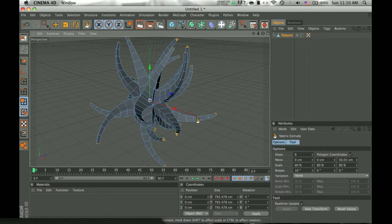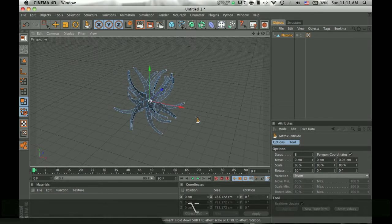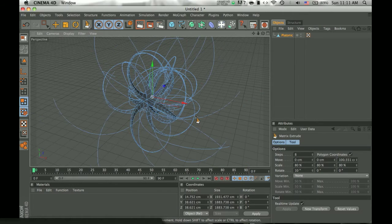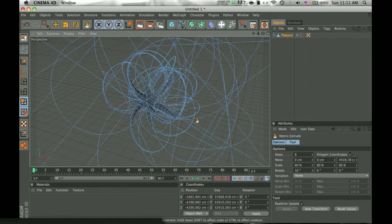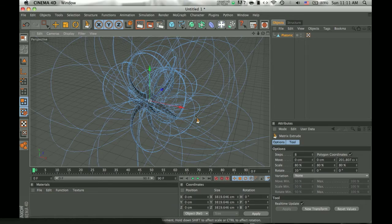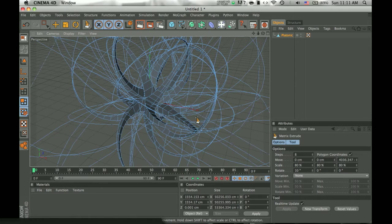Hold a bit until you get something that you like and that looks nice. Then you click and hold again and do that until it extends a lot. You can do that until you get a lot of those things. I think that looks quite nice — actually, let's add some more.